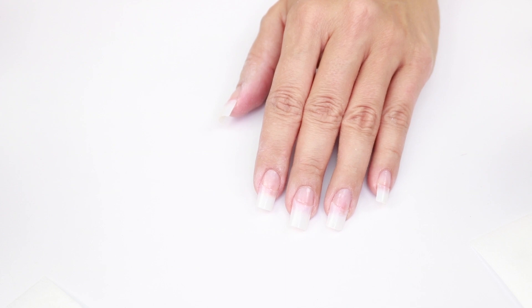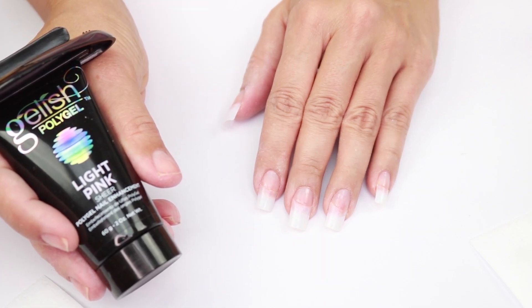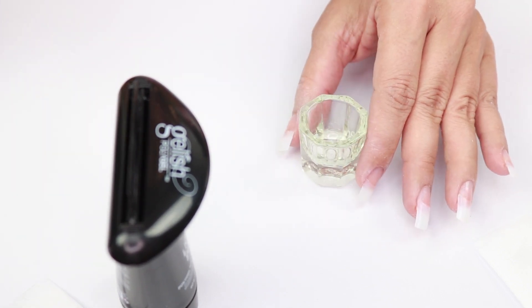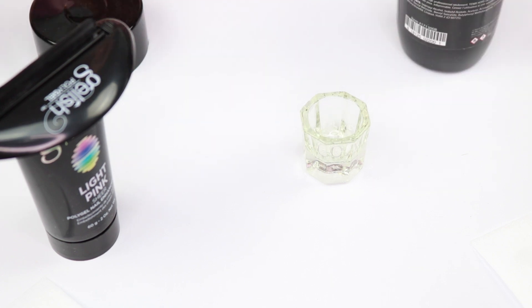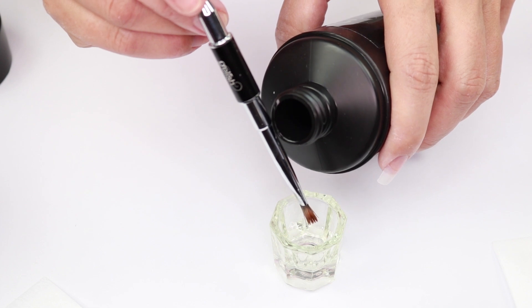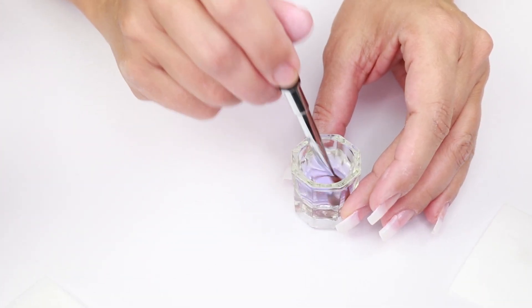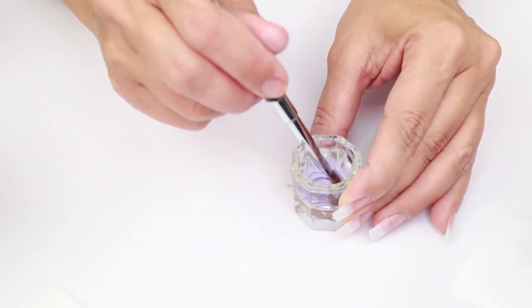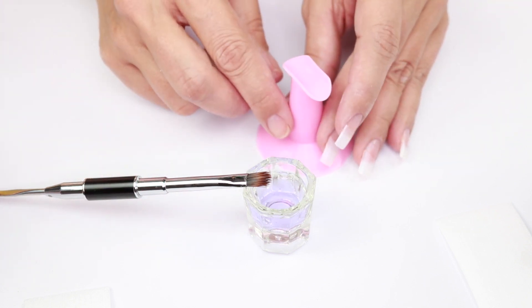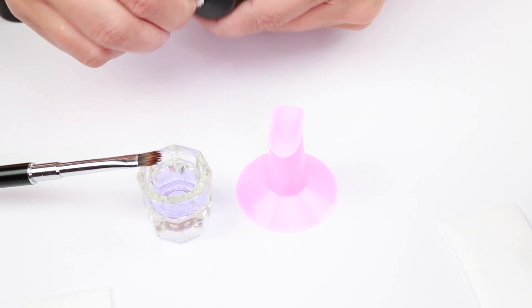Now is the moment we've been waiting for — the application of the Gelish poly gel. I'm going to start with the light pink to see how it works, and also show you how the clear one looks. First, pour the slip solution into this cup. Use the applicator brush, touch the tip to the bottle, and let it run through the brush. Wet the brush well before starting, then clean it from the sides.